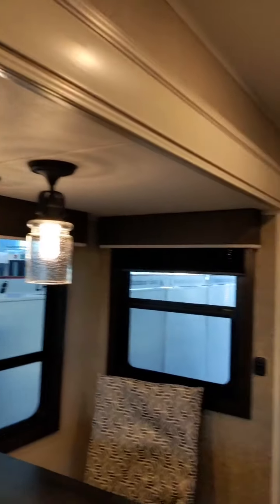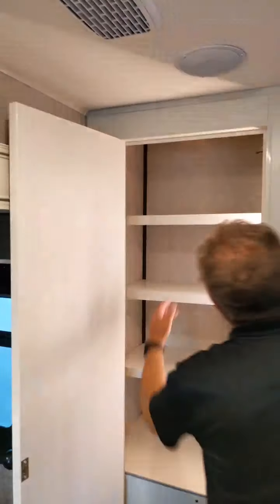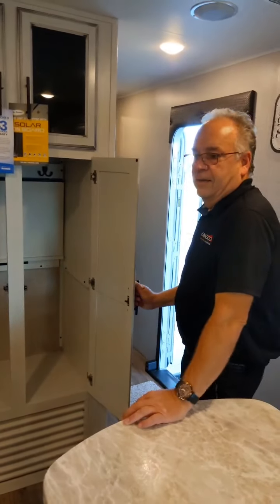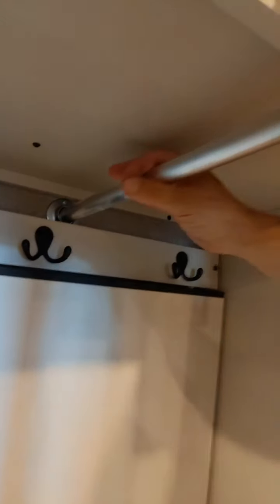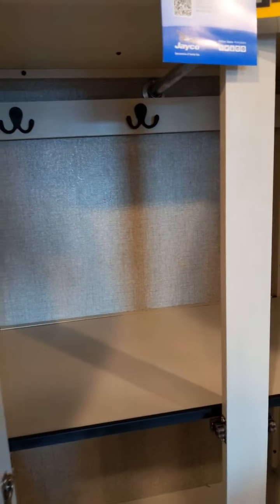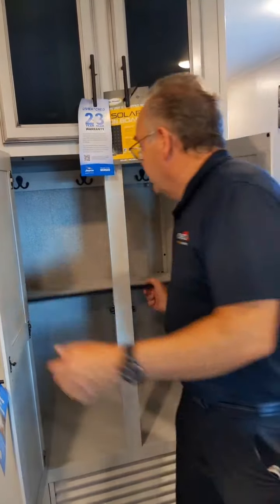A light switch here for your lighting underneath. It's a beautiful pantry and it's got a light that turns on when you open the door — so an automatic light on the inside of the pantry, which is cool. Here is your choice — it can be a hanging closet. There's a rail there to hang your clothes up or your jackets. And if you don't want to use it for that, you have a pull-down shelf. So however you want to use this space, whatever you want.